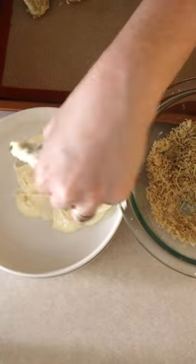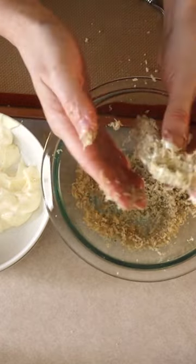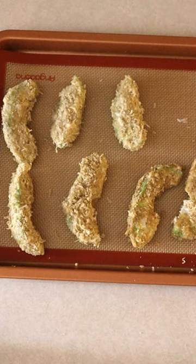Place the slices one at a time into your mayonnaise and turn to fully coat. Place the coated slices into the cheese mixture and turn again to fully coat. Place the slices on a lined baking sheet.